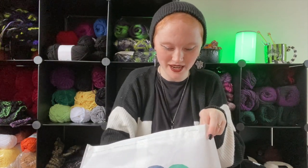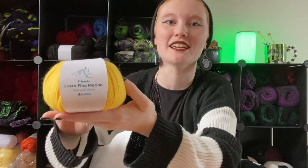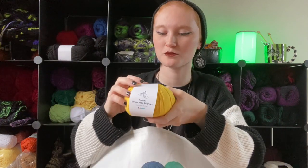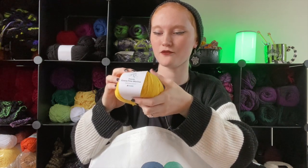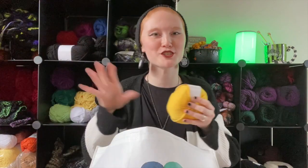This yarn is so soft — it is the Friends Extra Fine Merino. It's 100% wool and it is a fine yarn. I'm gonna show you all the colors in here — I've never used this yarn before.